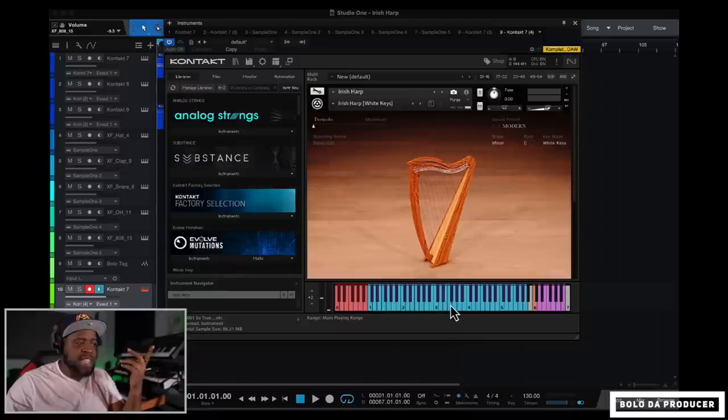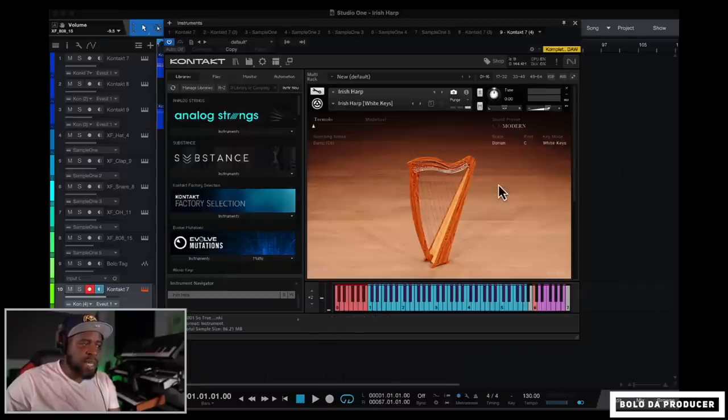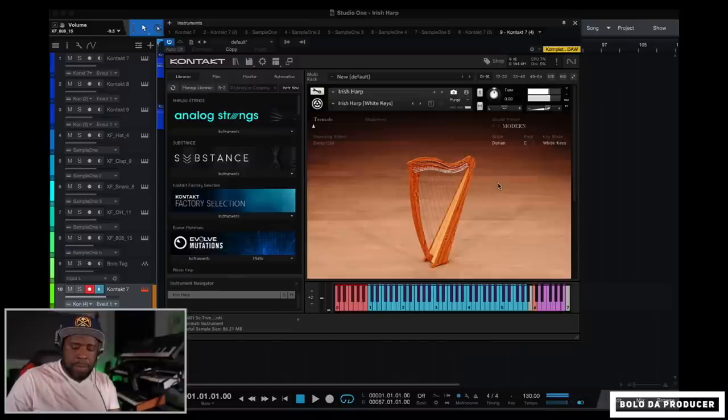One thing I really like about this plugin is the key mode called White Keys. It's already set on by default — you can set a root and a scale, then just play the white keys and everything will stay in whatever scale you choose. For example, right now we're in C minor. You can switch to C Dorian, which changes it a little toward the top half, or E-flat major — all while playing the same keys.